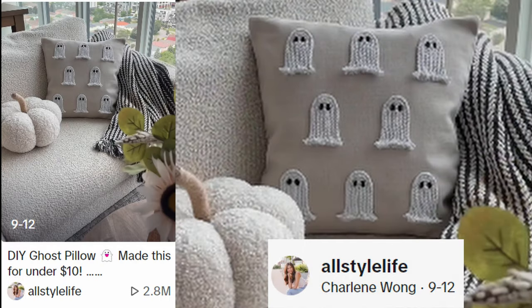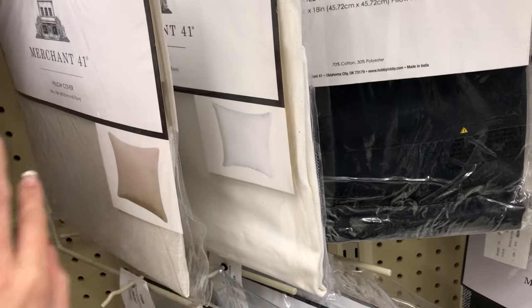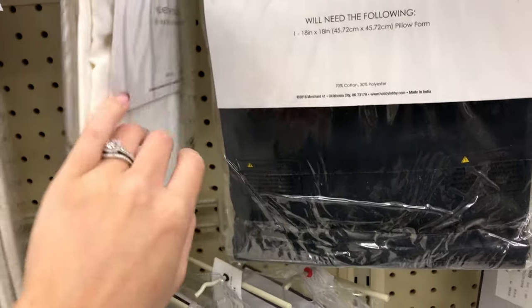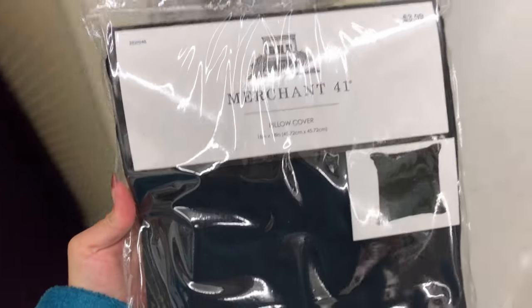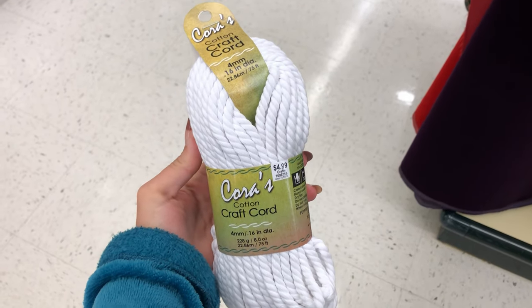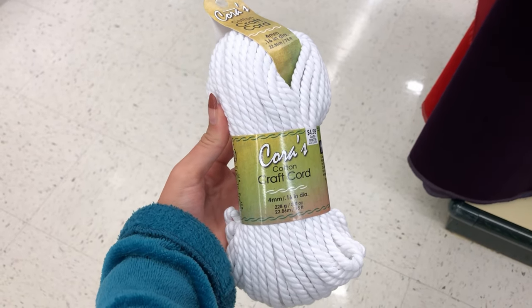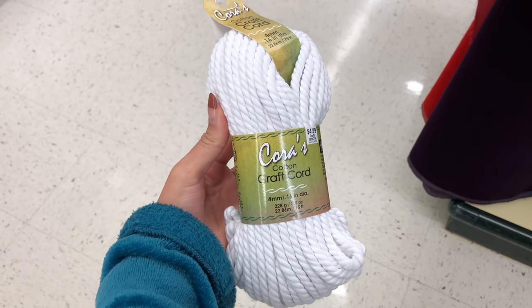I can't wait to have this adorable ghost pillow on my couch. I originally saw this on Charlene's TikTok, All Style Life. I'm heading to Hobby Lobby to grab a basic pillow cover for only $4. I love that you can choose any color — I decided to go with black so my ghosts really pop. For the ghost, you'll need some white macrame cord at $4.99, but I have some thick yarn at home that I plan to use instead since I had it on hand.